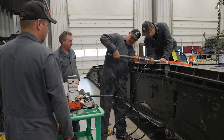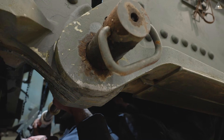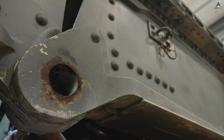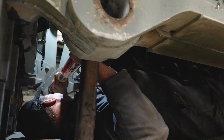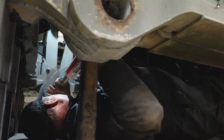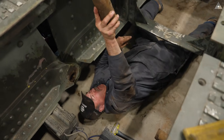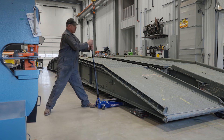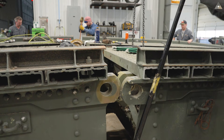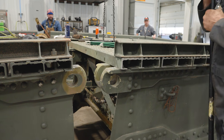The next step is removing the remaining four pins so the bridge can be disconnected. We'll use a hydraulic pump to apply more force and push them out. With those pins removed the bridge can finally be separated into two halves. We just got the last pin out and we are officially ready to separate the bridge halves. That's how you separate a bridge.